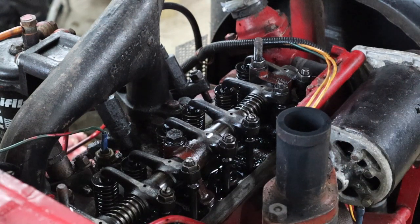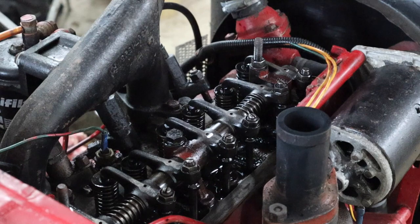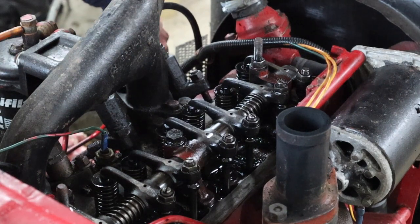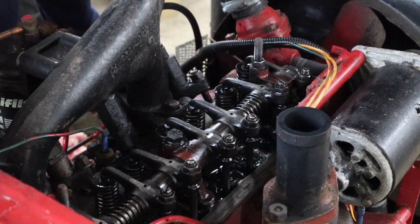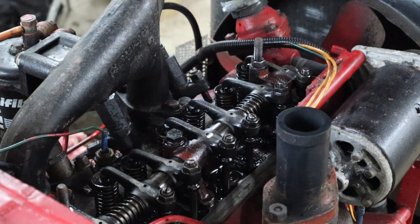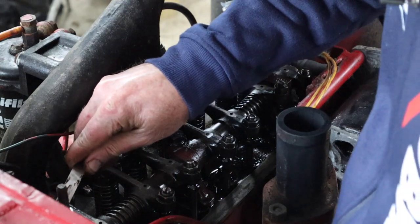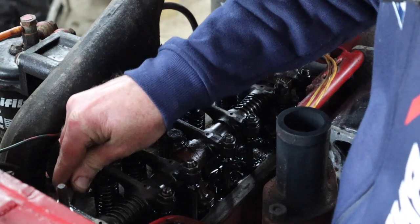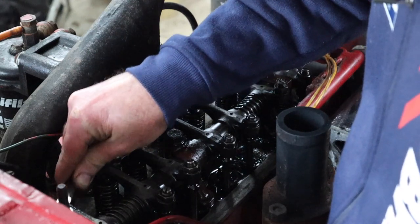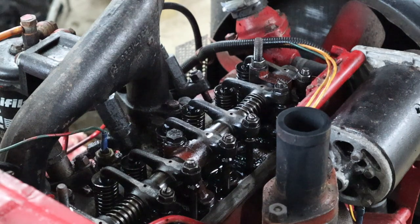We'll turn again and look for the next one. Number two is heading down — and it is now down. Two from nine is seven, so that means we can set number seven. I'm not sure how well you'll see this on camera but I'll do it anyway. This one does feel a bit loose to me. Actually, that's perfect. We'll mark that one and keep going.